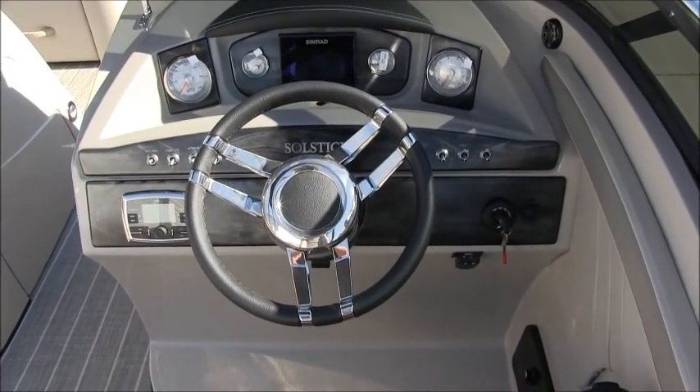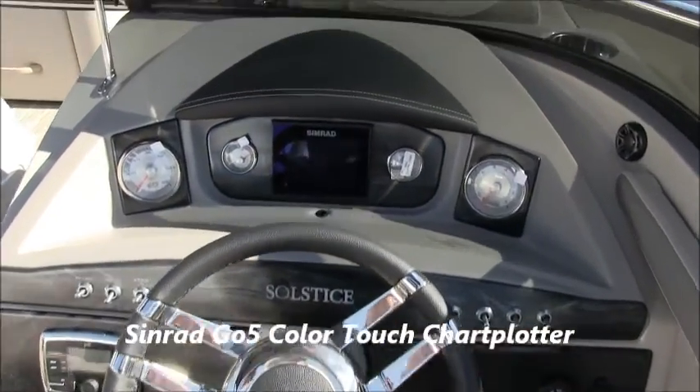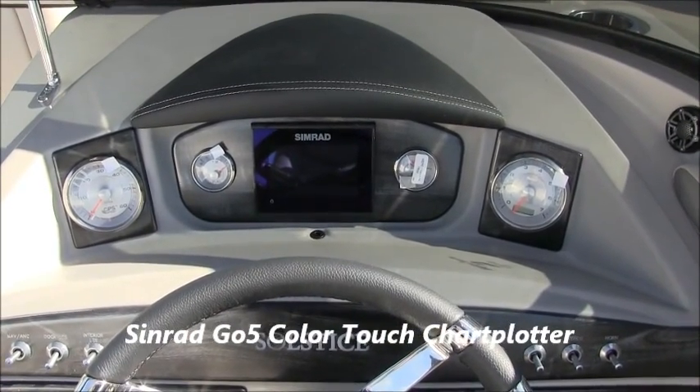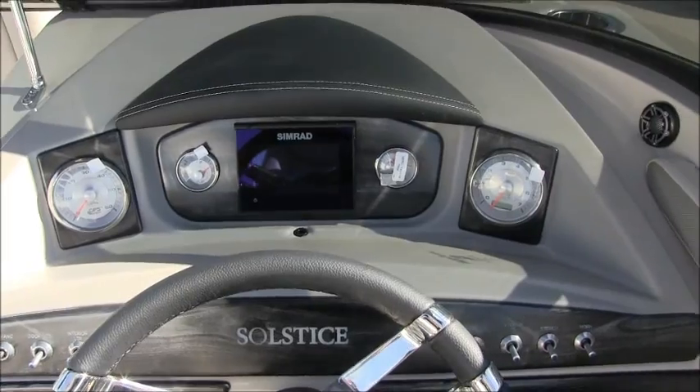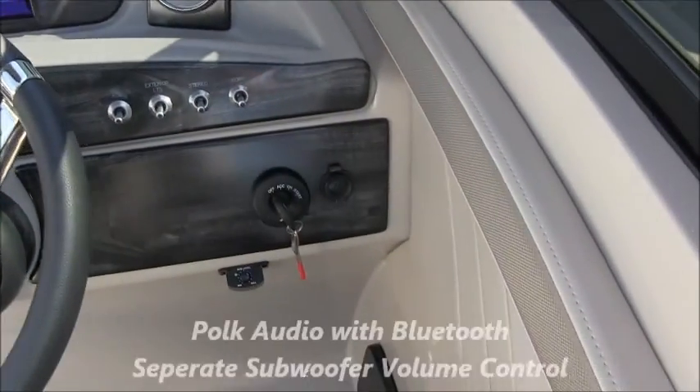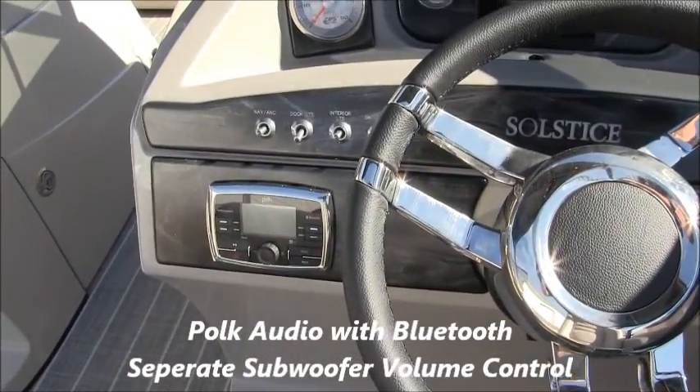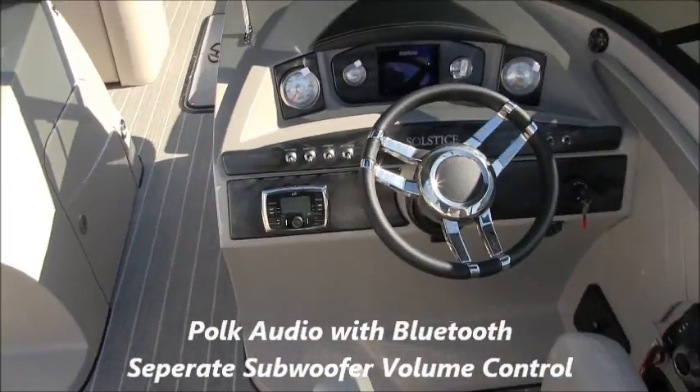We've upgraded and added the Simrad Go 5 color touch screen, and it has the analog gauges as well. You have a separate subwoofer control on the side and the Polk Audio Stereo, which has built-in Bluetooth.